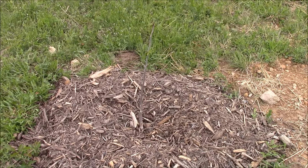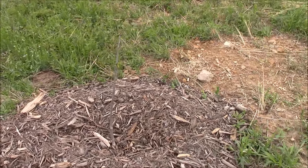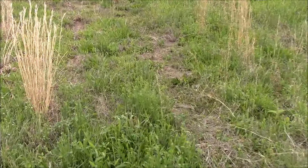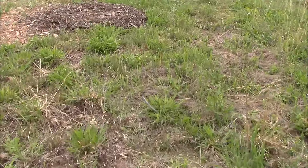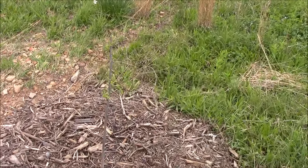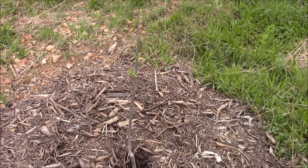This is one of my pecan trees. This is going to be a Pawnee Pecan. This is another Pawnee.